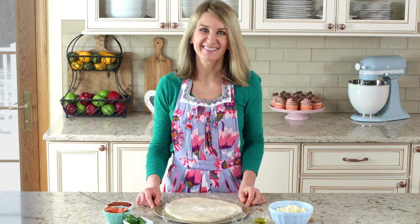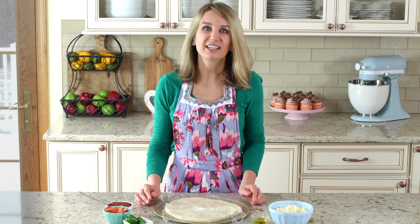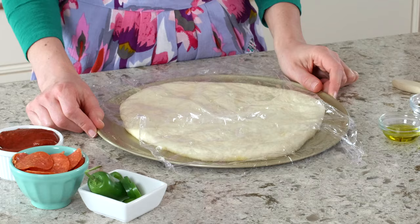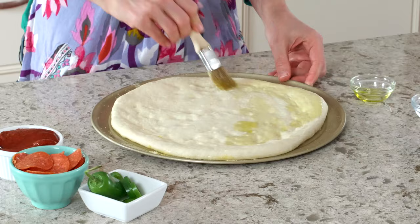Do your best to shape the pizza dough into a 12-inch circle. I like to start it on the counter and then finish it up right here on the pizza pan. You can also bake the pizza on a baking sheet or on a pizza stone. Get all of your toppings ready and have fun. Brush the dough with a little olive oil before adding any toppings — this prevents the crust from tasting soggy.